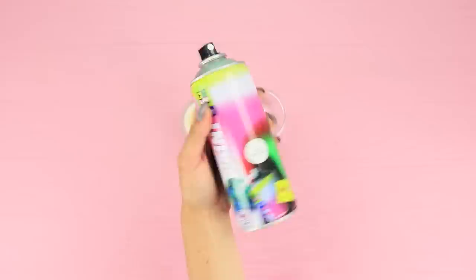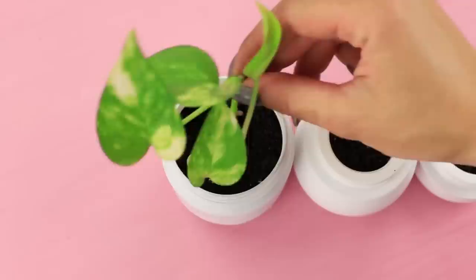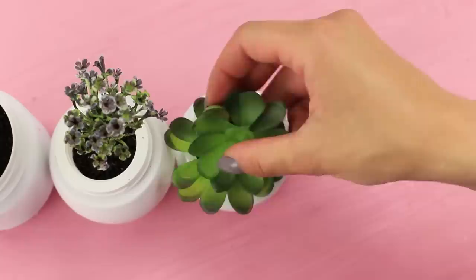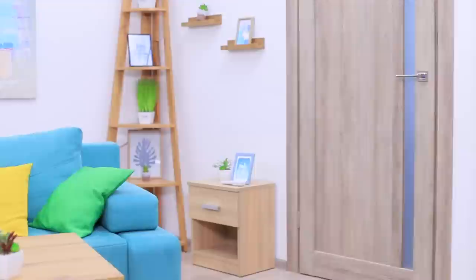Do you need some new flower pots? Of course! Coat old face lotion pots with white spray paint. Put in soil and plant little succulents. Cover the soil with pebbles. These flower pots will look great in any room — you can paint them whichever color you want!